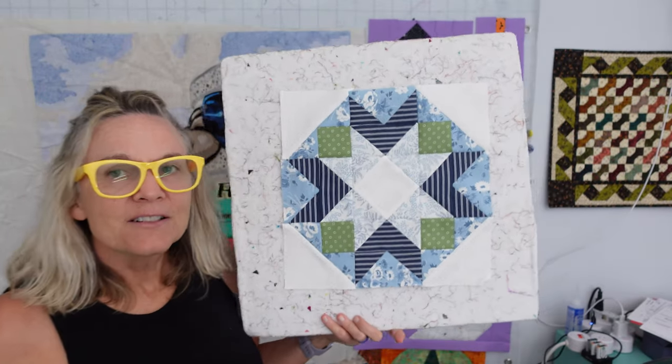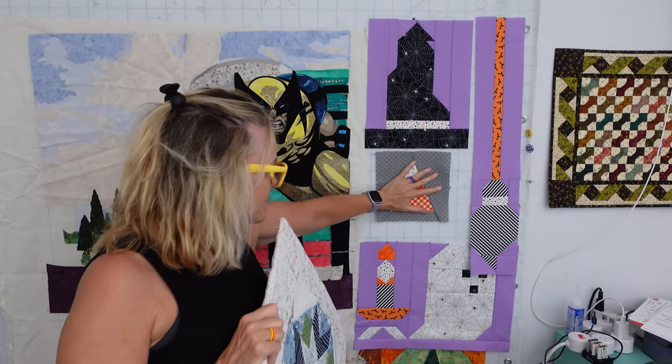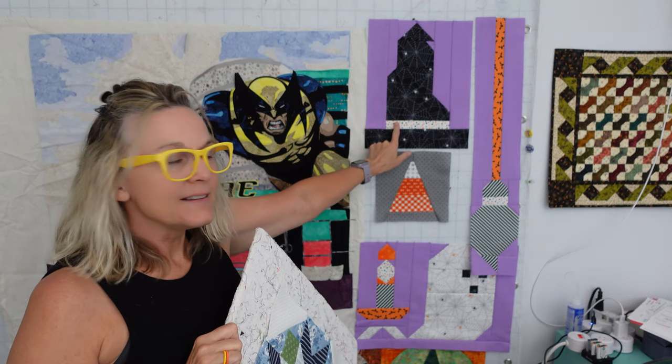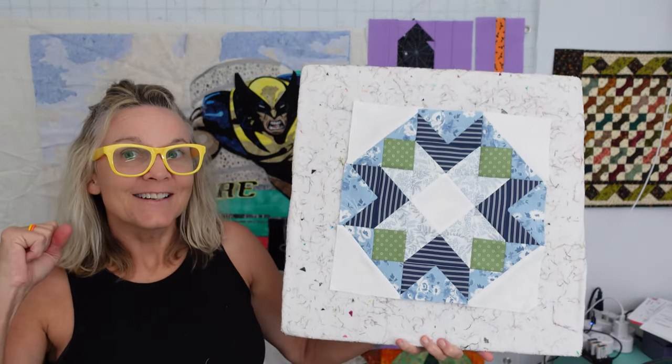Also, I want to let you know that tomorrow I'm halfway through Boo Crew — the purple one. We are going to be getting the third of four mystery block patterns tomorrow. So expect to see the third Boo Crew tomorrow. Let's get started.